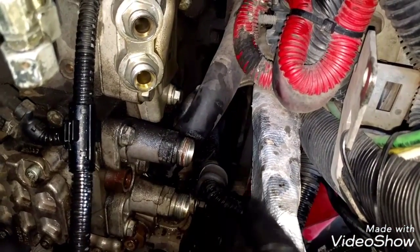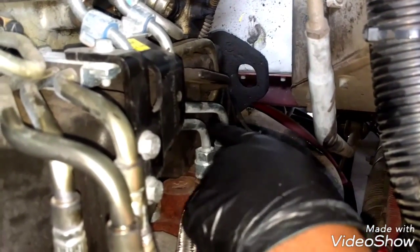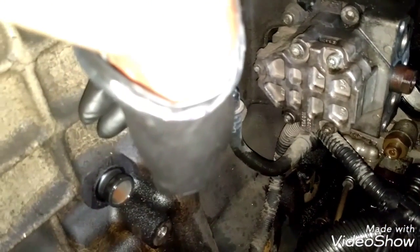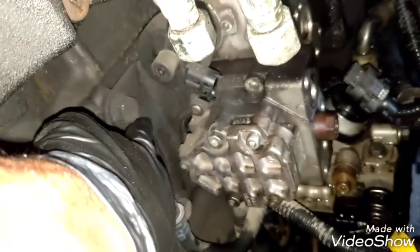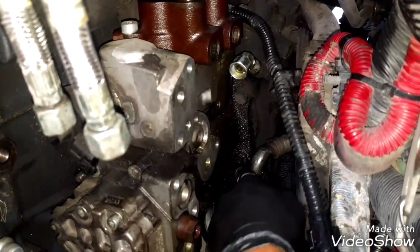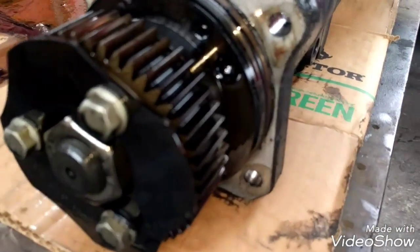Disconnect all the attachment of the harness, then remove this plate — three bolts: one, two, and three. Remove those to make room to remove the fuel pump. Then we're gonna remove the high pressure lines here — these two lines — to have the fuel pump ready. Remove this coolant line that goes to the compressor and to the block, then remove this plate that holds the rear area of the fuel pump. To remove the fuel pump, there are four bolts — one here, another one there, and two inside — those four bolts hold the fuel pump in place. Remove those and pull the fuel pump out.